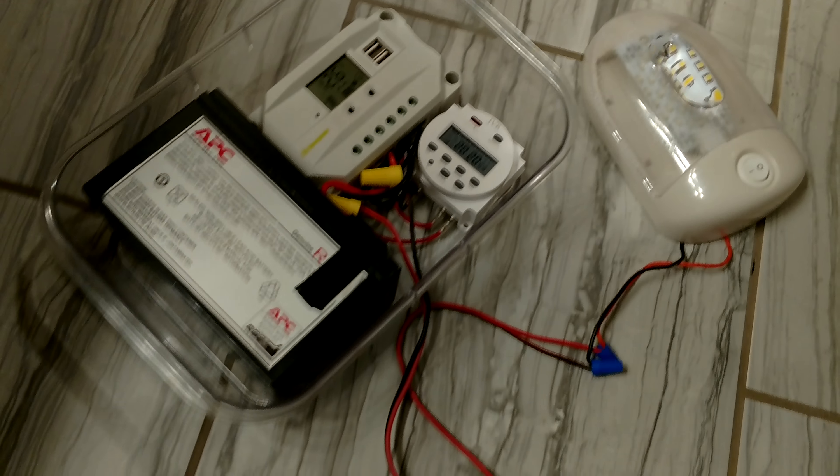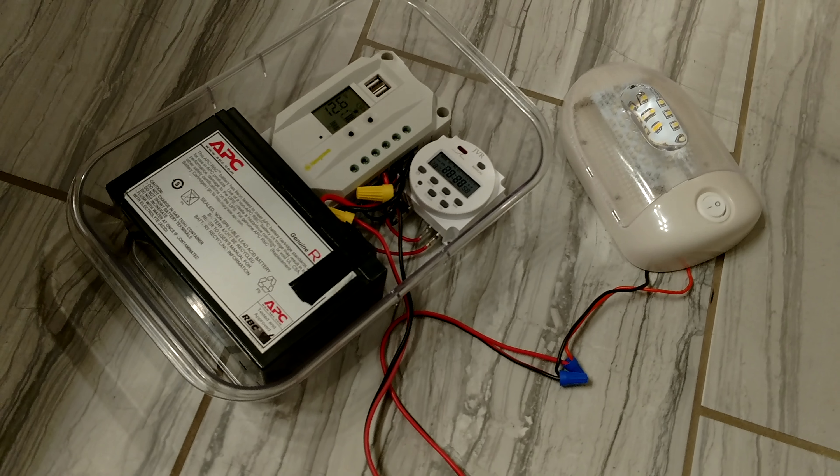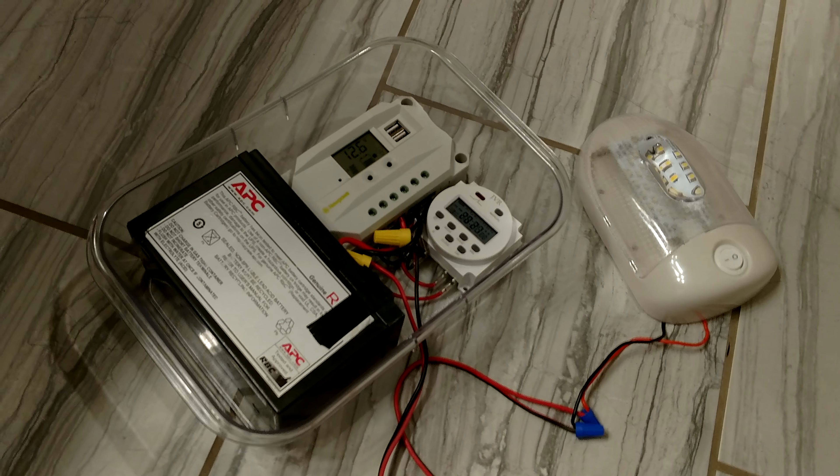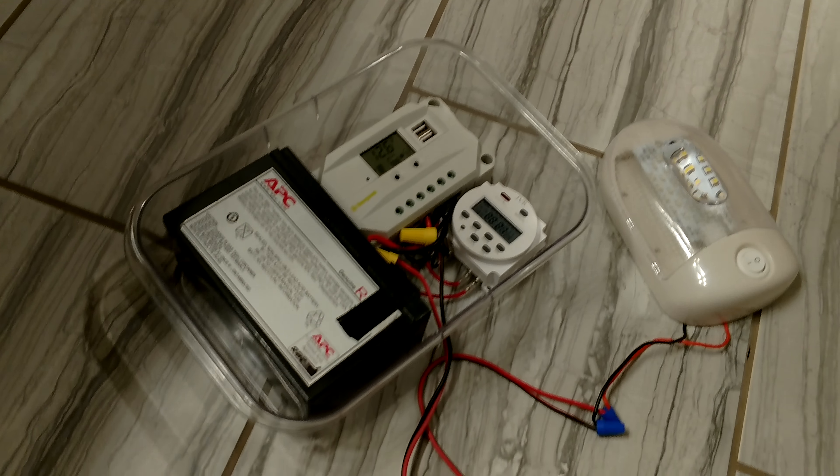It's really cool, I haven't done a project like this in a while. But I can also see using this for camping — small battery, small charge controller and timer, and I might even get a light that's smaller if I took this camping.